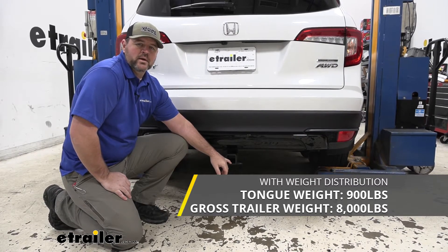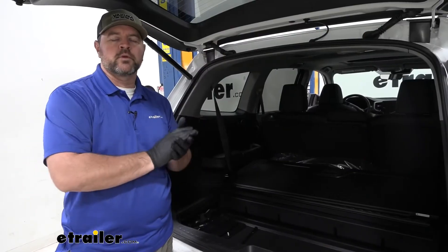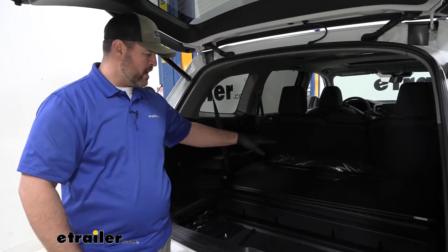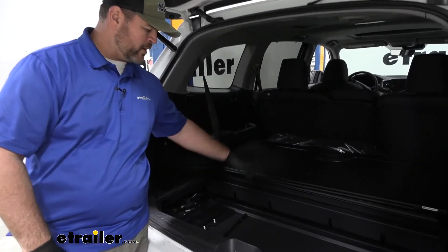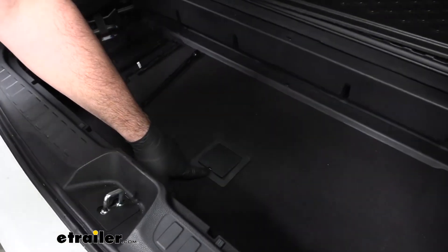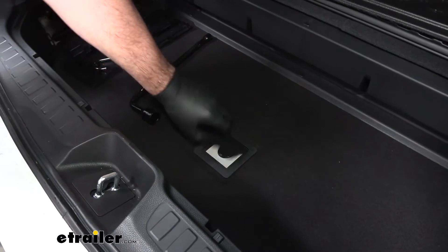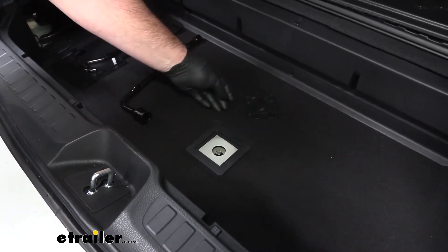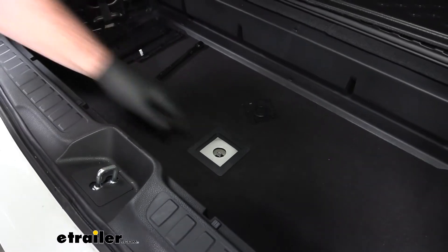Now that we've gone over some of the features, let's walk through how to get it installed. To start our installation, we're going to need to lower our spare tire or remove it. We're going to come into the back of our vehicle, lift up this panel, and right in the middle we're going to have this plastic cap. Take a flathead screwdriver or a trim panel tool and pop this up. You're going to have a rubber cap here — pull that up, and this is where we lower our spare tire.